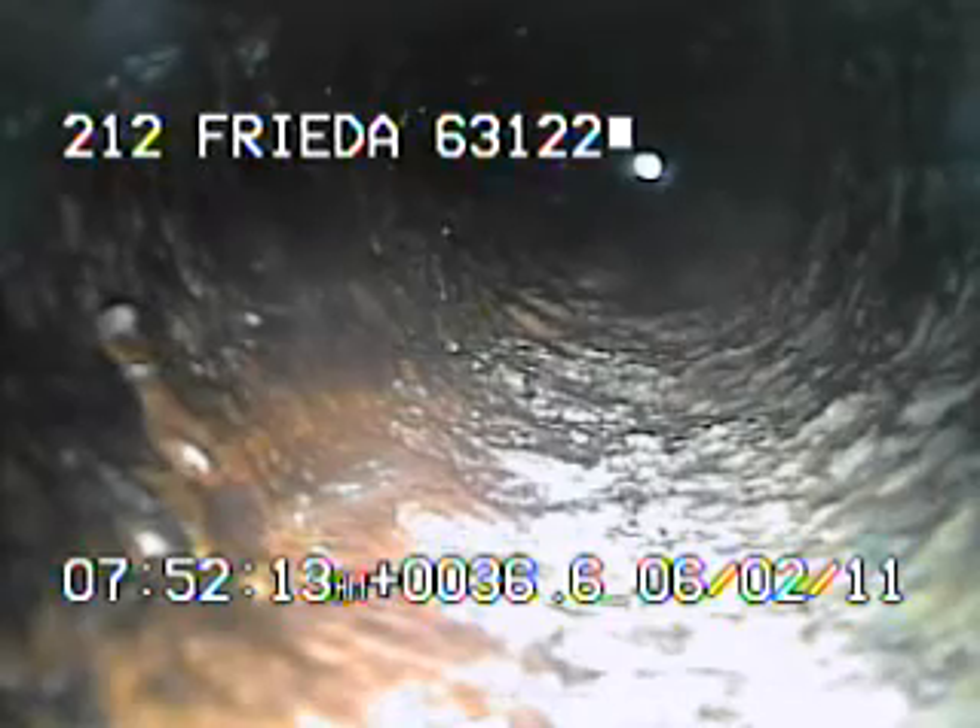I ran the camera all the way back up underneath the house, and right here we're looking up the vent itself. You can see the daylight at the top of the vent. I'll continue to record as I come back.